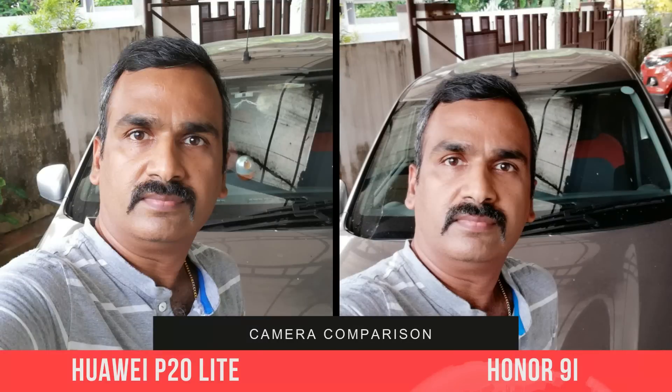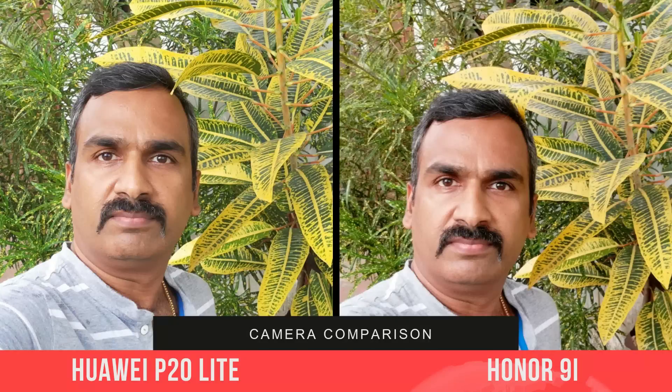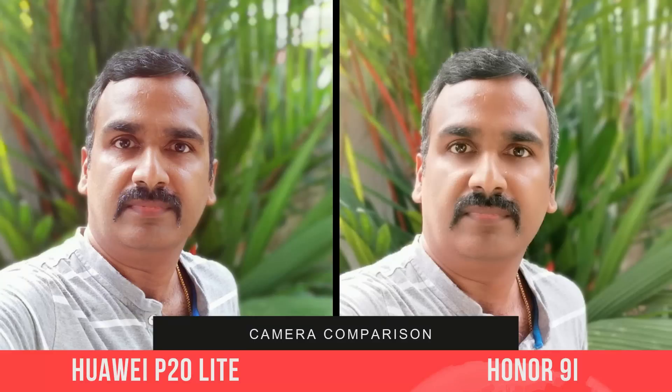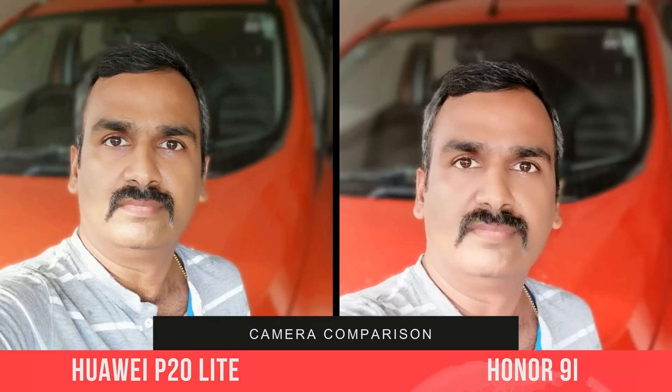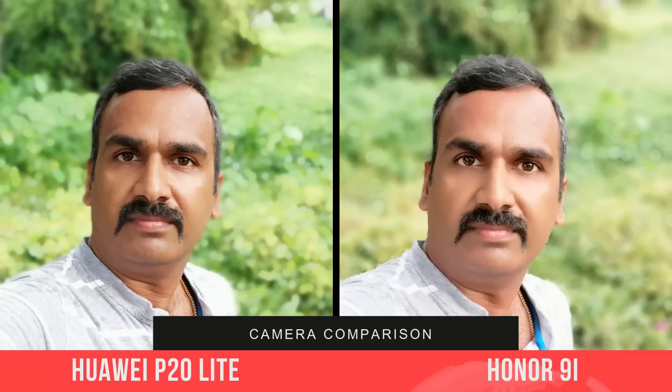For the selfie experience, the 9i offers a dual camera for selfies while the P20 Lite offers a 24 megapixel shooter in India, with the rest of the world getting a 16 megapixel camera. While there isn't much to differentiate in regular selfie shots, the 9i offers better selfies in portrait mode with better edge detection, thanks to its secondary depth sensing camera. The P20 Lite looks a bit blurred in portrait samples.